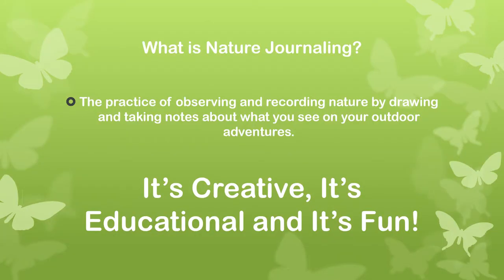Hi and welcome to the Wyse Bench workshops. Today we're going to learn about nature journaling, or as I like to call it, the art of observation. Nature journaling is the practice of observing and recording what we see when we're out in nature through the process of drawing and note-taking.